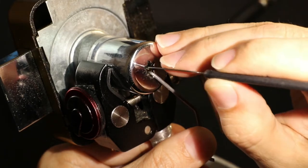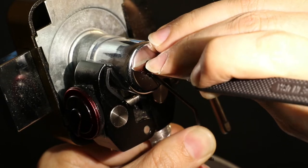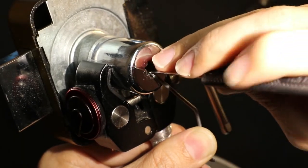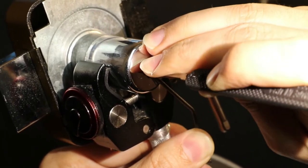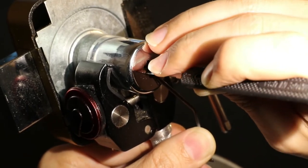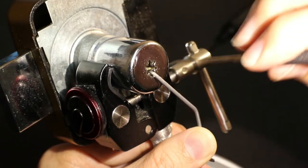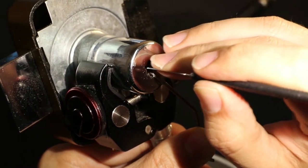Bottom left might be binding — checking top left first. Top left is a little bit springy; bottom left is not moving. Going to push the bottom left down. It went down a little but still not springy — I think that's in a false gate. Pushing pretty hard to get it all the way down, risking over-set, so trying to control myself. Went down but still binding, went down more and now it's springy.